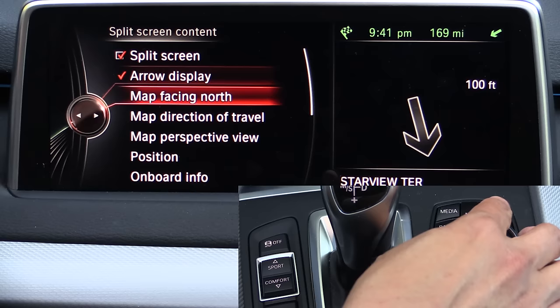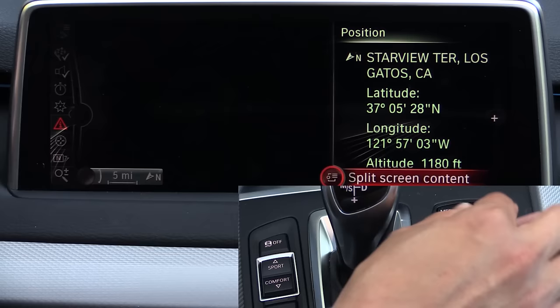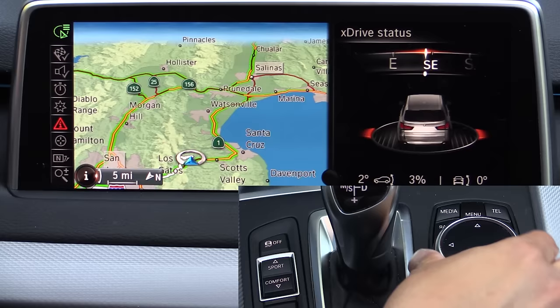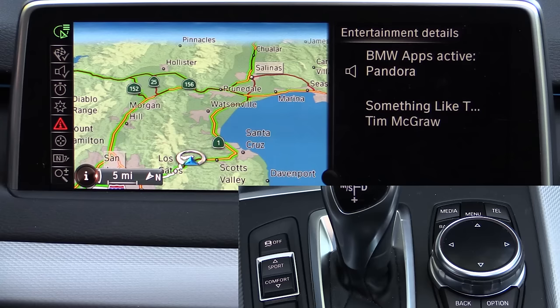You can change what you want in the split screen: map facing north, map facing direction of travel, perspective view, or your current position. You can also choose onboard information and trip computer information. You can choose xDrive status — an inclination sensor showing your angle side to side or forward to backward, and your direction of travel. You can turn the split screen off, or have entertainment details shown on that side of the screen. All the transitions are very rapid, fluid, and smooth, with great attention to detail in iDrive.